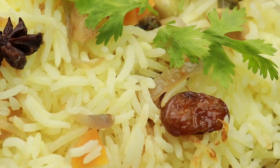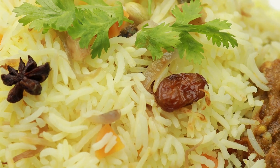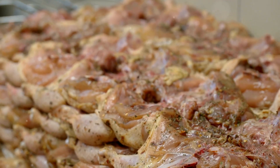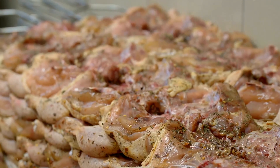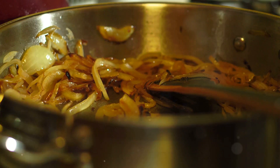If you love delicious food but hate complicated recipes, then this chicken biryani is your new best friend. Start by marinating your chicken with yogurt, spices, and a squeeze of lemon. Let that sit for at least 30 minutes.